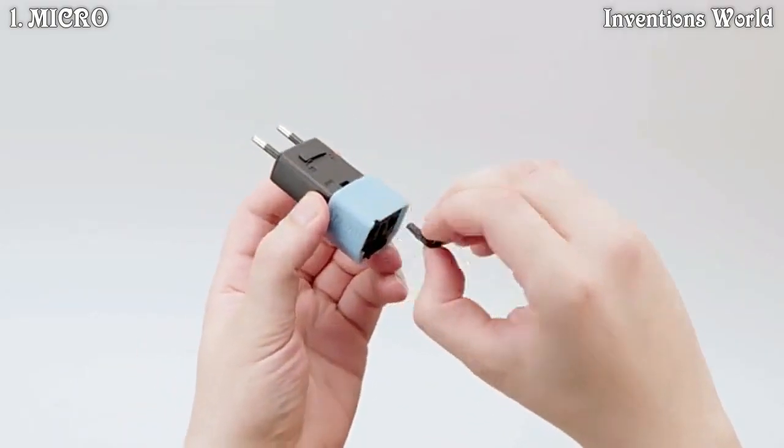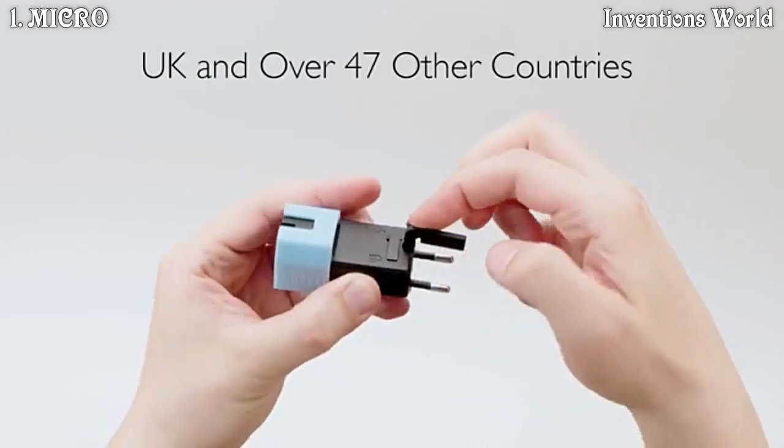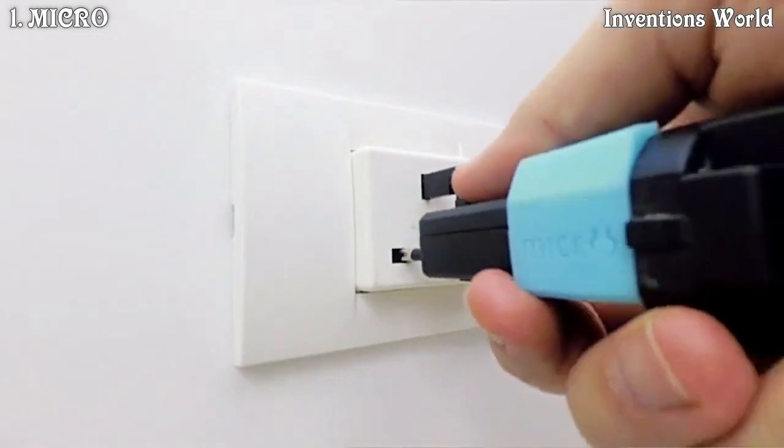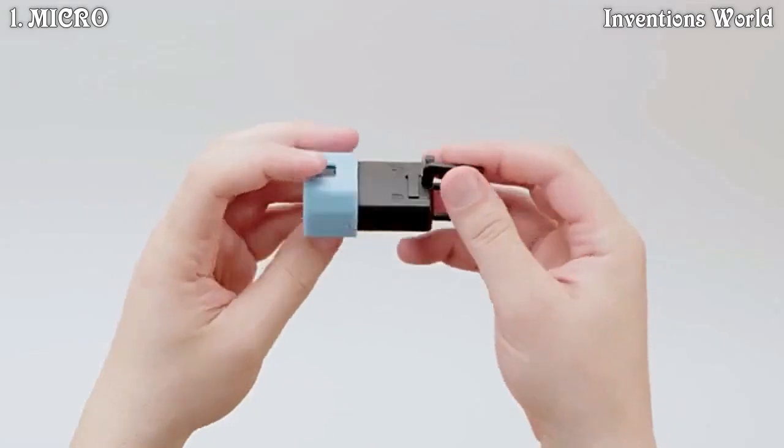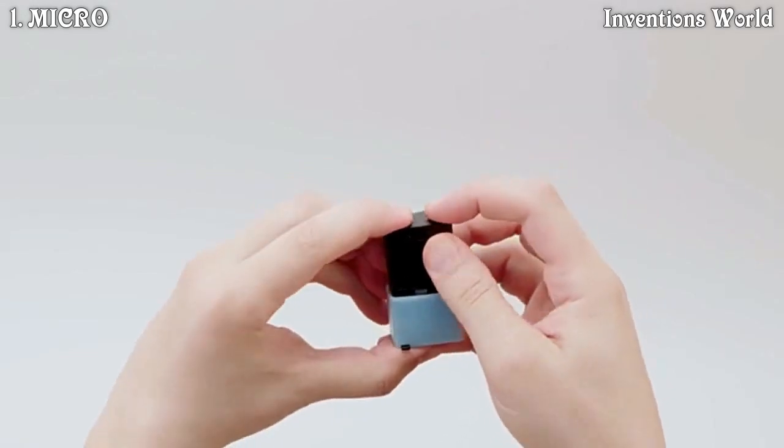Simply connect the integrated modular third pin extension for access to the UK and over 47 other countries. When you're done, push, store and lock.